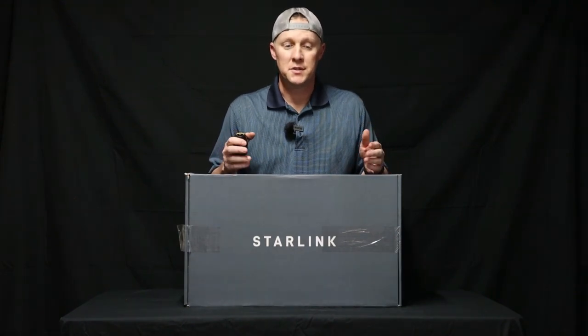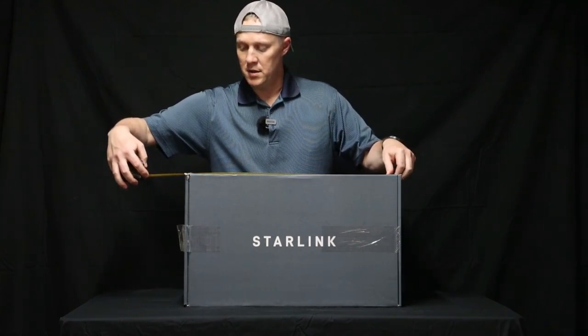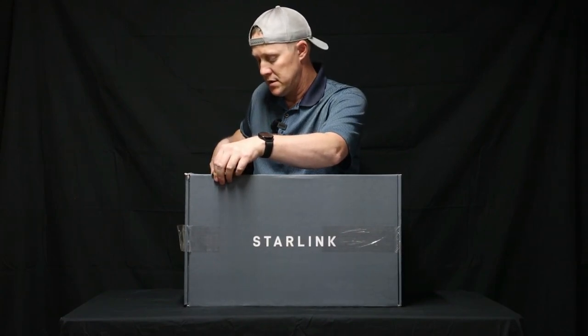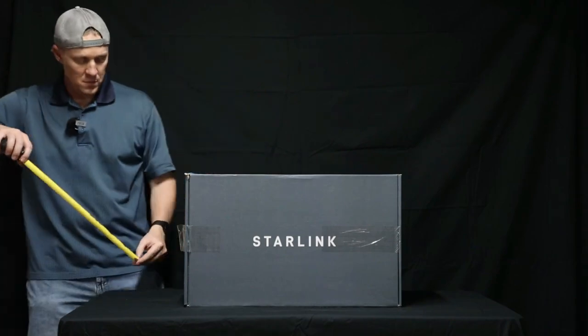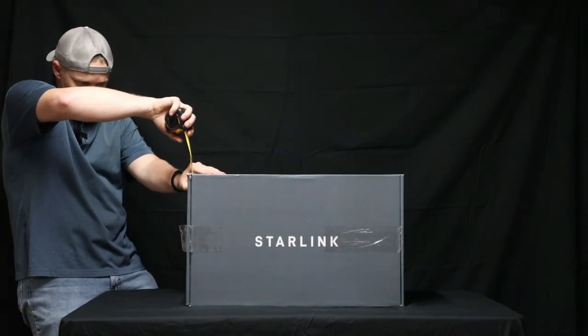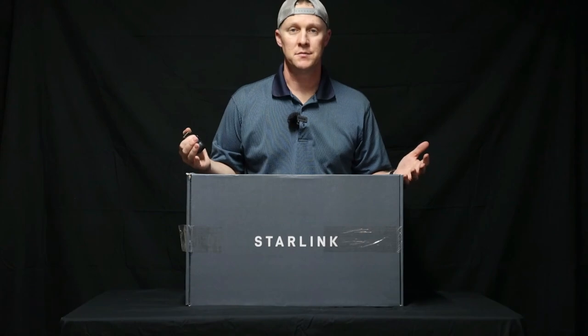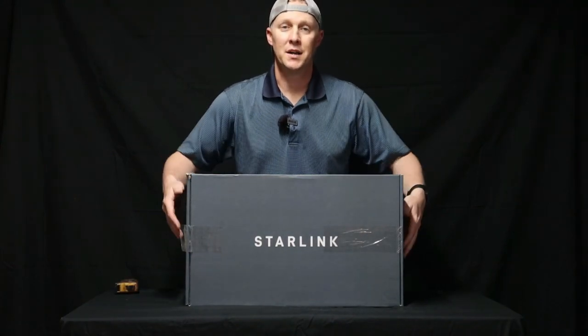Now let's go over the dimensions. This box is roughly 24 inches long, 10 and a half inches tall, and 14 inches wide. The box weighs approximately 20 pounds. Now let's get into the unboxing.